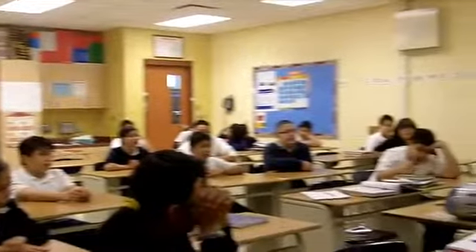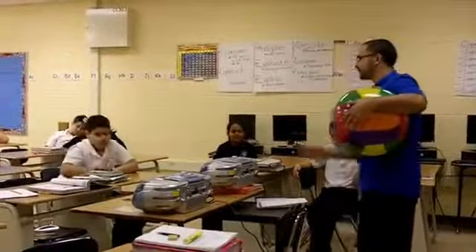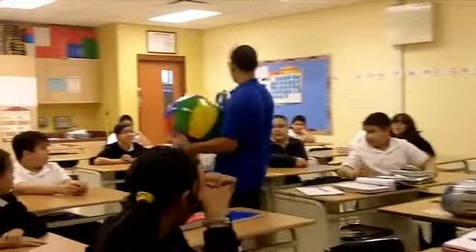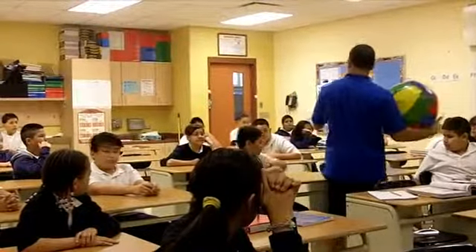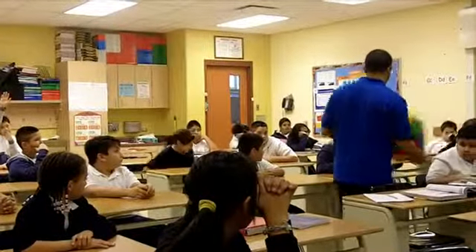The first classroom activity we're going to do is beach volleyball. What's going to happen is I'm going to divide you guys into two teams. From Diego and Marisol here, you guys will be one team. From Geraldo and Daniel to this side, you guys are another team.